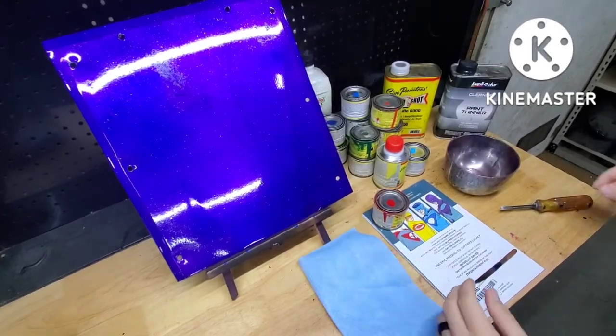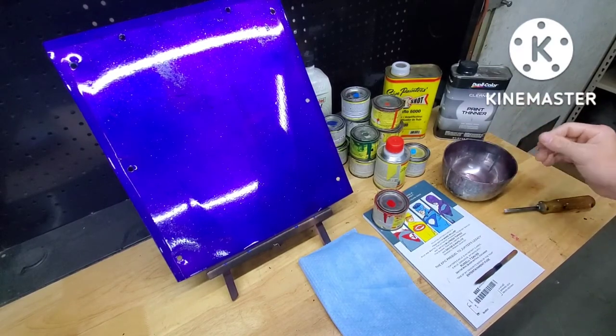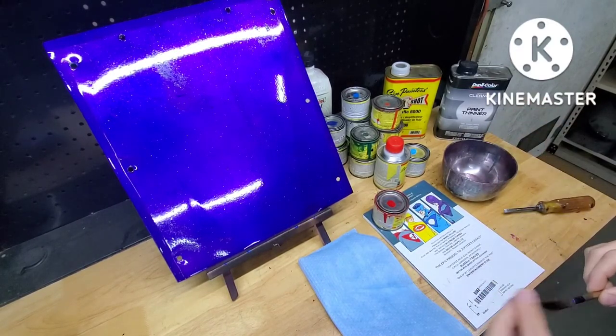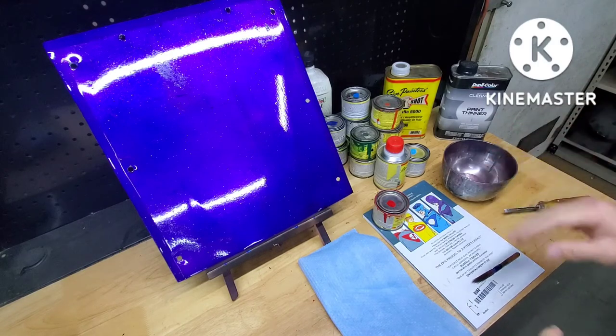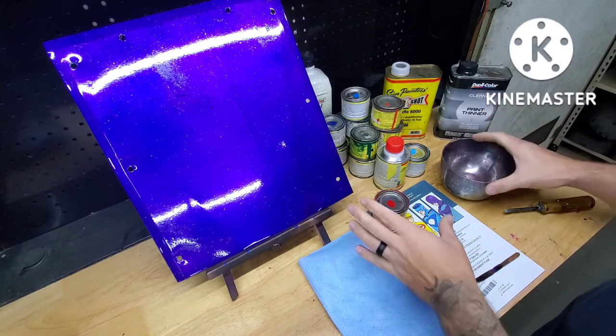What's up everybody? Cody here with Plug Equals Customs. I'm going to give you guys a few tips on pinstriping for beginners. I'm going to go over how to mix your paint, then how to palette your brush, and then how to lay a line.